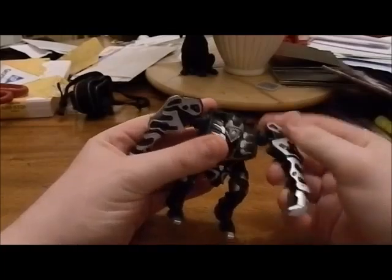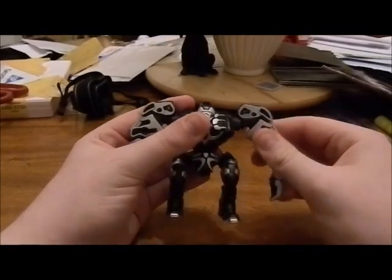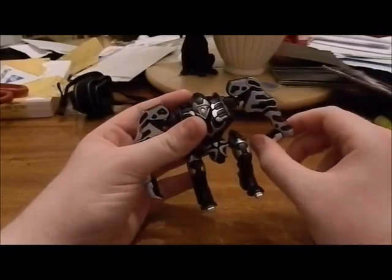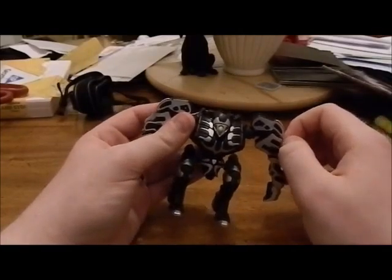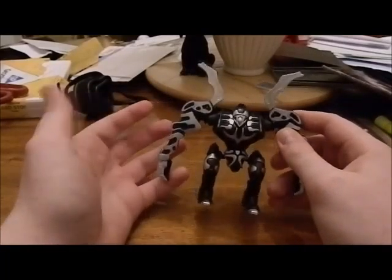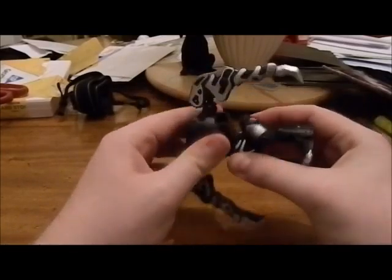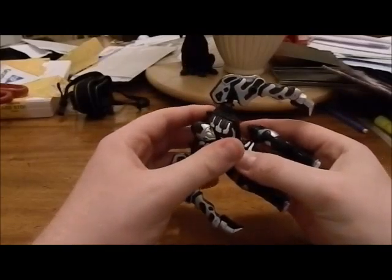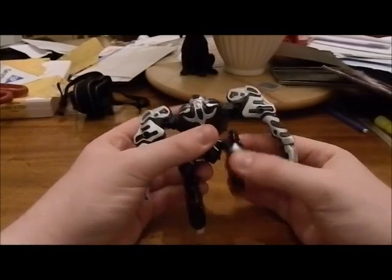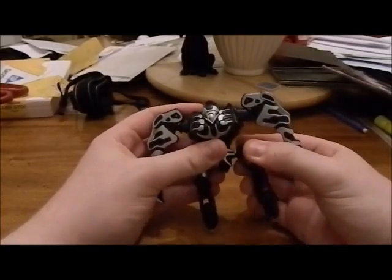Its arms can move all the way around — they're on a ball joint. It also has a little elbow joint here. I honestly don't know what that's for. And it also has these things that stick up — I don't know what they're for, but they kind of look cool. You can turn them 360°, and it can move its legs, and it's on a somewhat hidden joint right here.